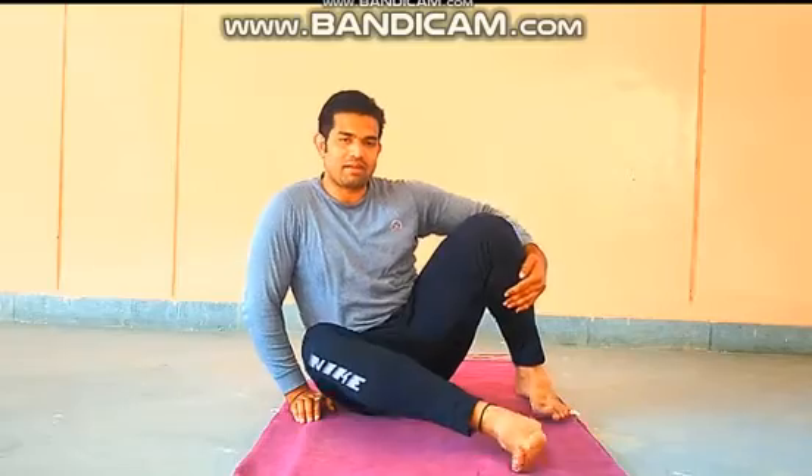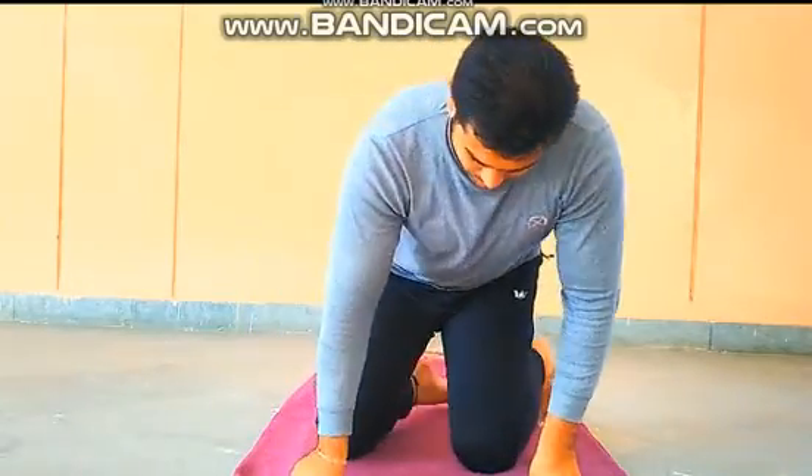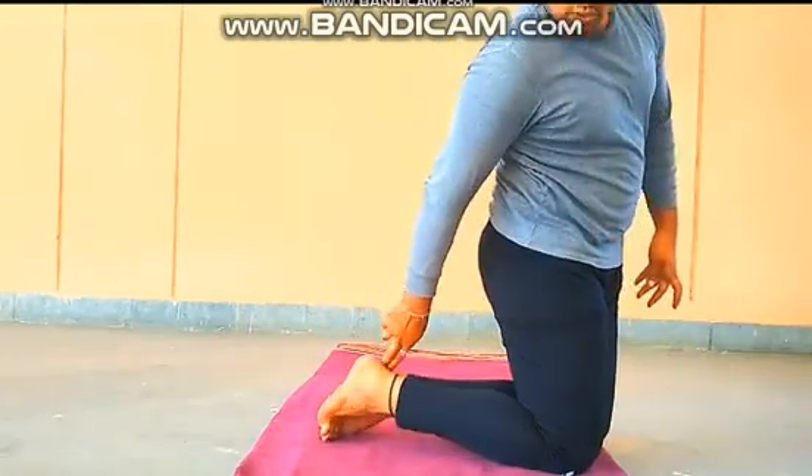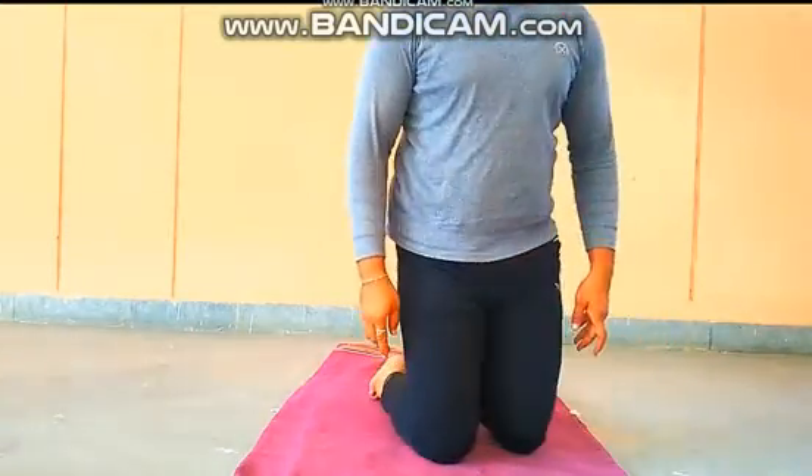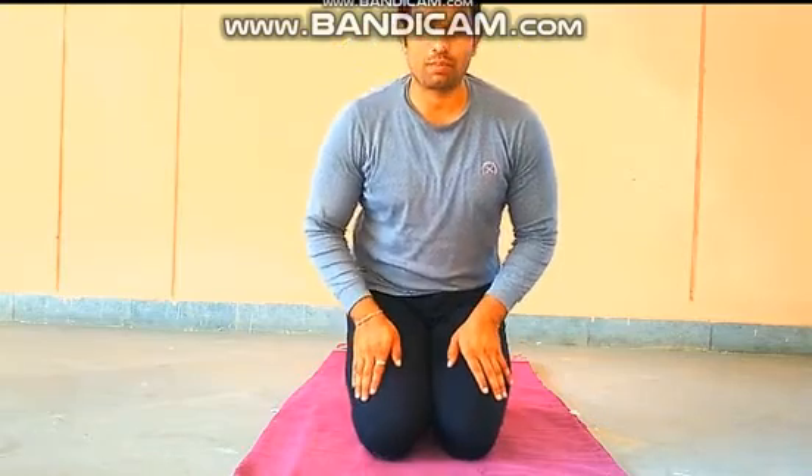If you are not comfortable in Padmasana then you have to sit in Vajrasana. Vajrasana is very simple — you have to sit in a proper manner. You have to stand with your both toes combined and close together, then sit down in proper manner.